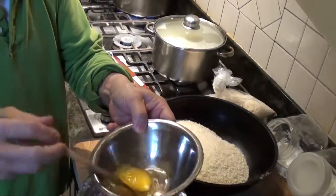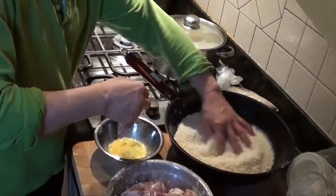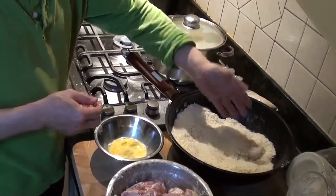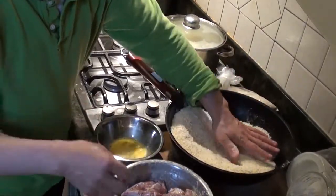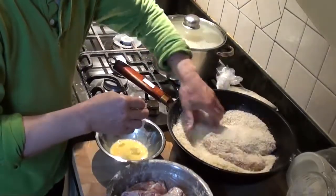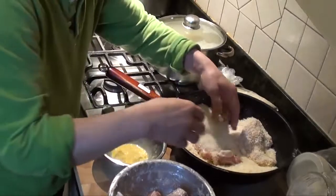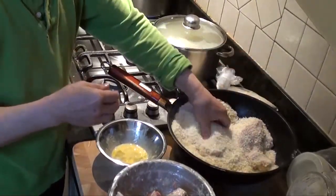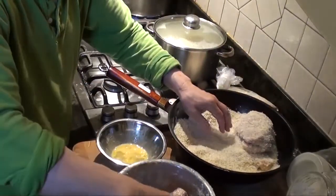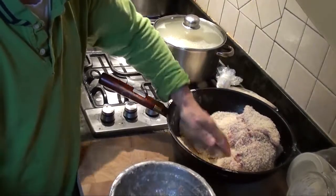So this is all well mixed. And then we coat it in the egg. You take one piece out, dip it into the egg, and then coat it with the crumbs. Let the other hand stay dry so that it won't stick. This hand is wet, so we let it soak and make the crumbs stick to the meat.